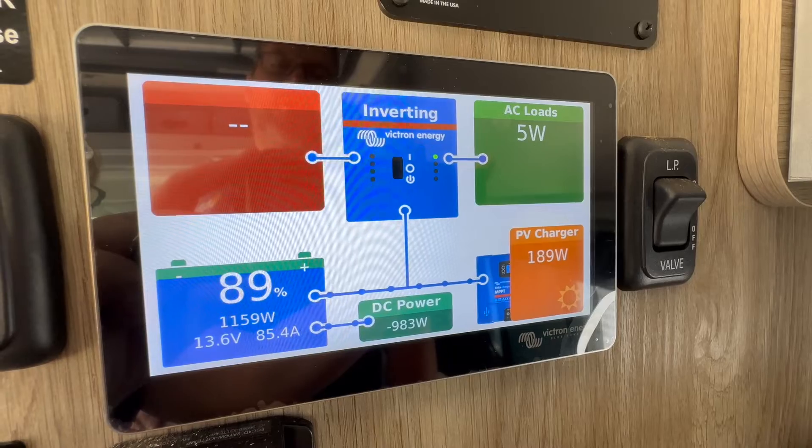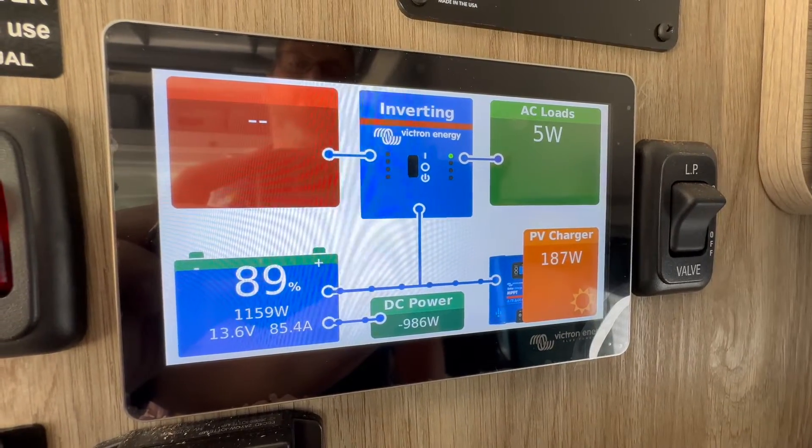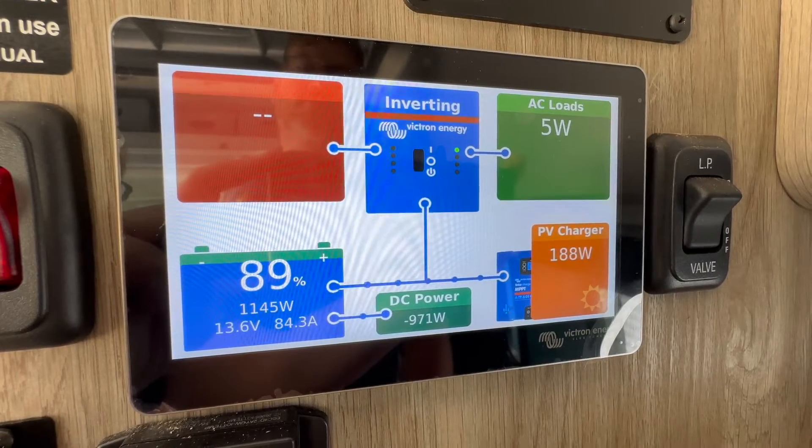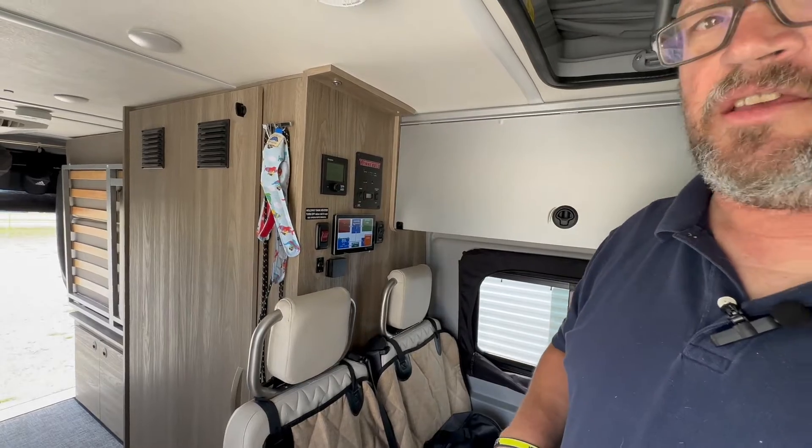These output numbers are going to be pretty close to what she would expect to see coming from the inverter as well. So as she's driving down the road, she's going to be able to bring her batteries back up to full charge pretty quick.